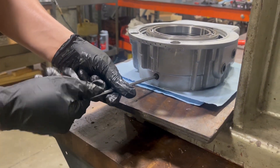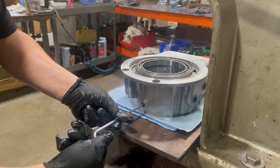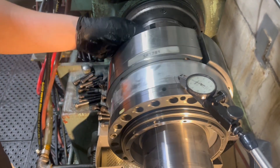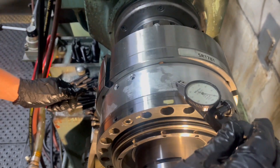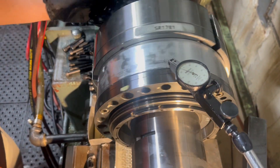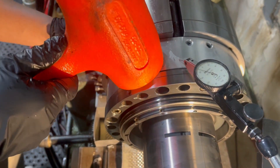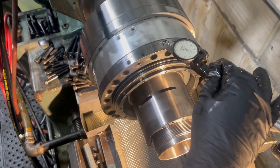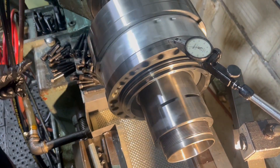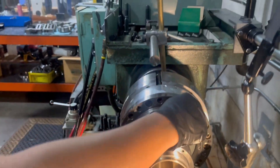The set screw can then be installed. The cylinder is then installed on our test bench and the runout is tested and adjusted. 20 microns runout is within spec. Once runout is adjusted, the allen bolts are then torqued to spec as shown.